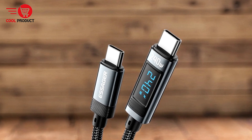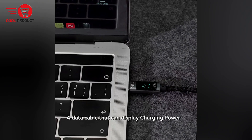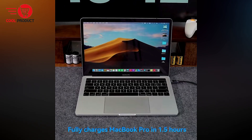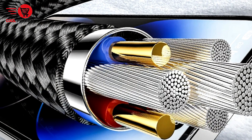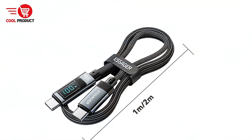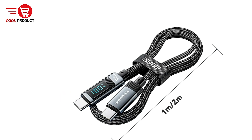Pros. High-speed charging capability: the Essager SX47 supports up to 240W fast charging, making it suitable for a wide range of devices including laptops, tablets, and mobile phones. It is also backward compatible with various power delivery PD standards, including 140W, 100W, 65W, 45W, and 30W, ensuring that it can charge devices at optimal speeds regardless of their power requirements.